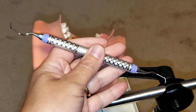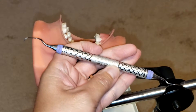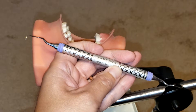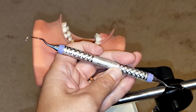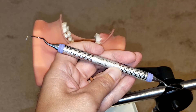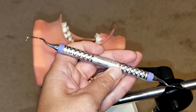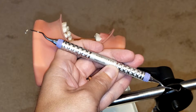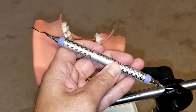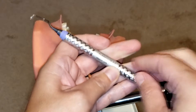Hello everyone and welcome. Today I'm going to be showing you how to use the Gracey 15/16 After 5 curette. This is an area-specific curette that is strictly used for mesial surfaces only of the posterior teeth. It is great for periodontal debridement and scaling and root planing because it can go deep down into those hard-to-reach pockets.